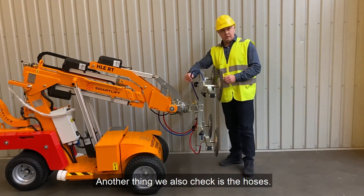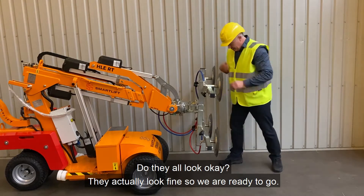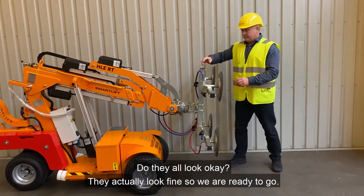Another thing we also check is the hoses. Do they all look okay? They look fine, so we're ready to go.